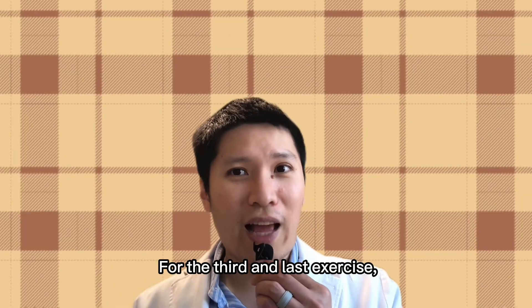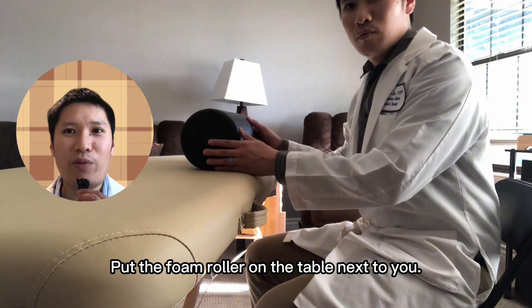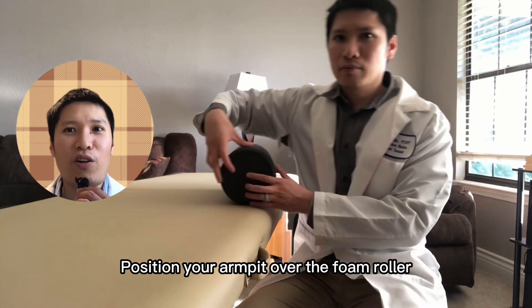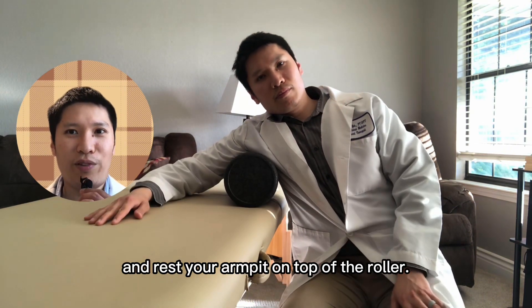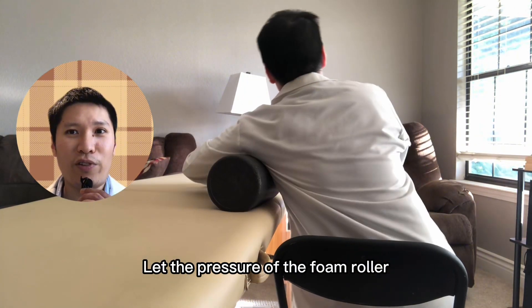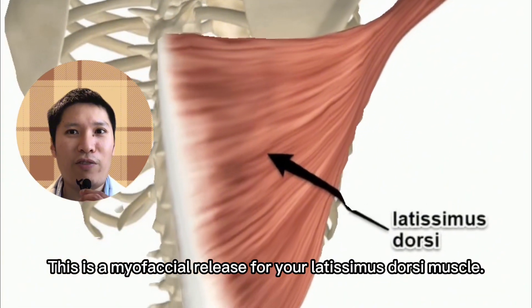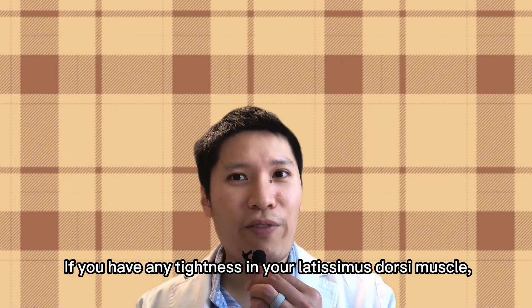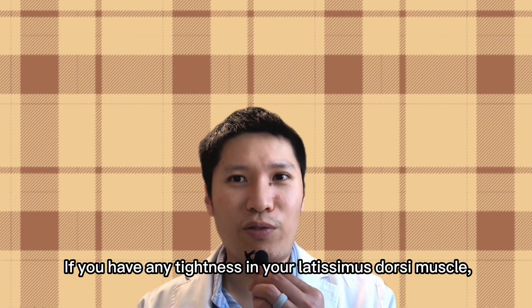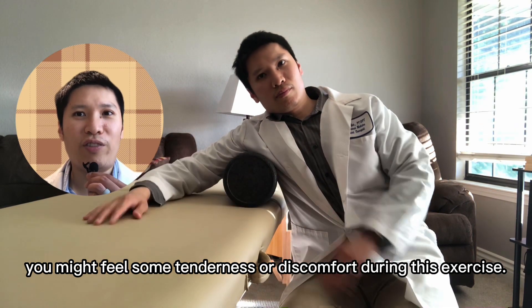For the third and last exercise, sit next to a table like before, put the foam roller on the table next to you, and position your armpit over the foam roller, resting your armpit on top of the roller. Let the pressure of the foam roller sink into the muscle under your armpit. This is a myofascial release for your latissimus dorsi muscle. If you have any tightness in your latissimus dorsi muscle, you might feel some tenderness or discomfort during this exercise.